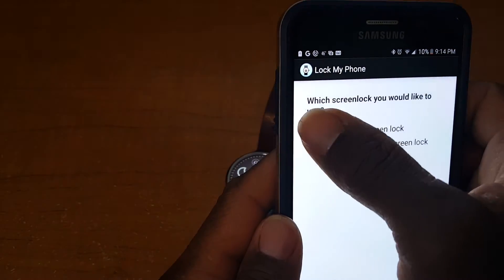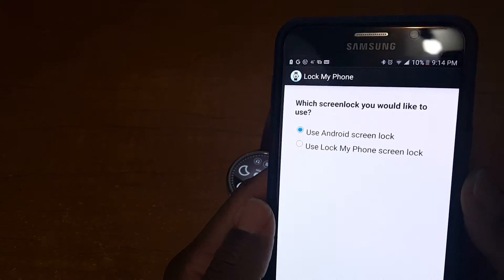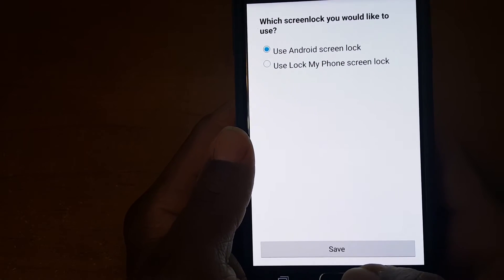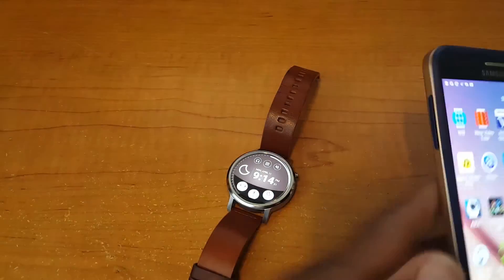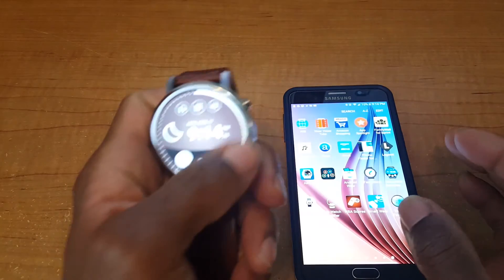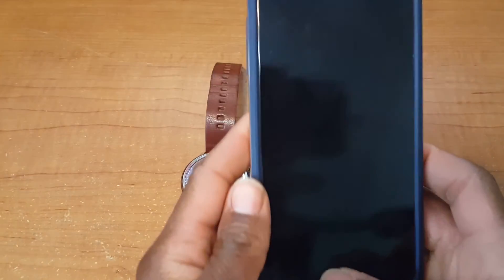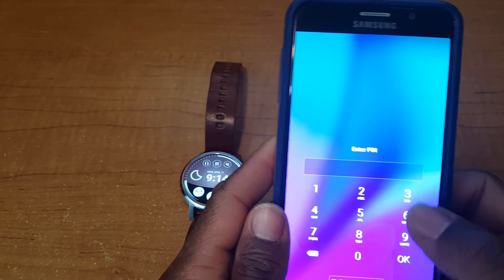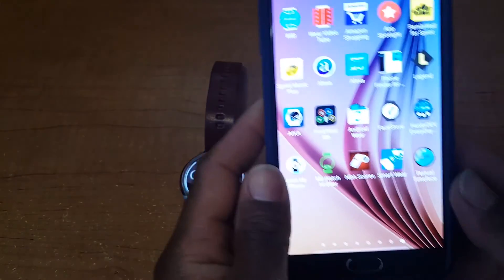If you use Android, what's going to happen is you have to set it up choosing whether you want to use a PIN, a swipe, or a fingerprint — that would be your choice. So you save it. Now I'm going to lock the phone — check it out. In order to get into it, I have to put in a code. There you go.